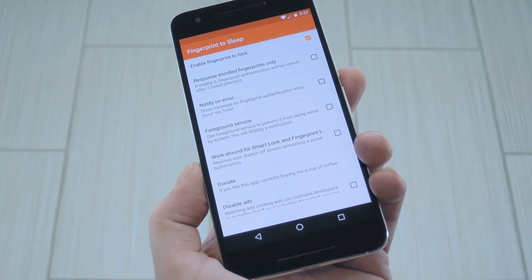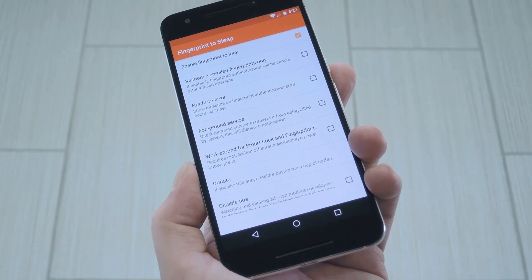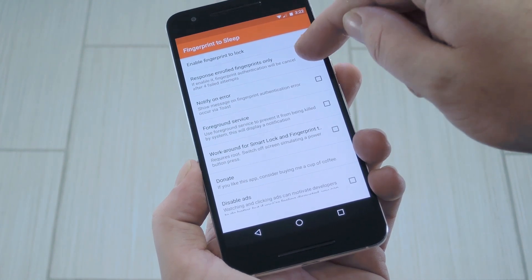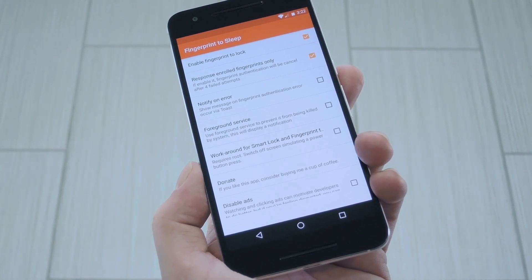Then there are a few optional settings to check out. First, you may be concerned about accidentally touching your finger scanner and locking your screen. If you want to prevent that, enable the second option, and it'll only lock your screen if the sensor recognizes a registered fingerprint.